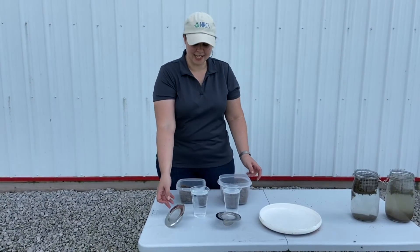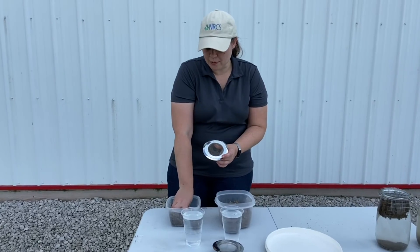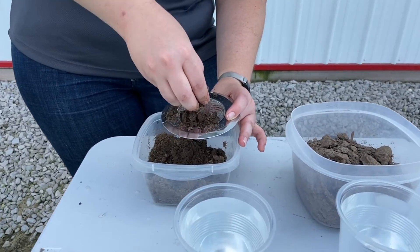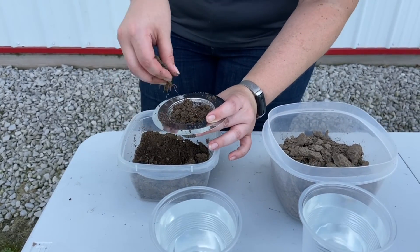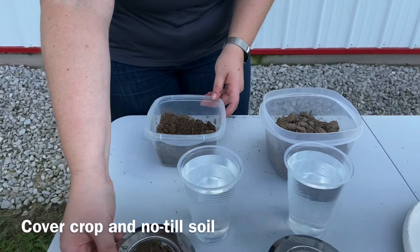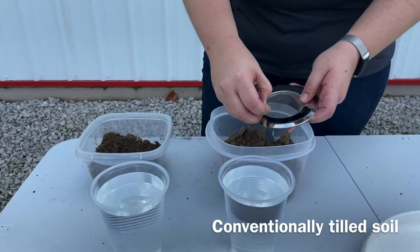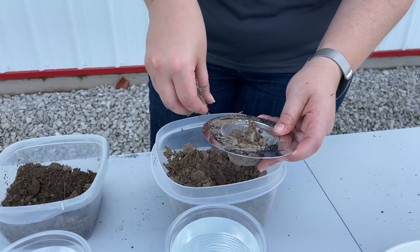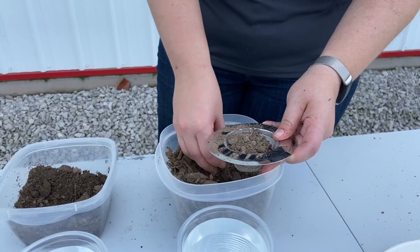Now we're going to do the slump test. With this test you take soil directly from the field, take a handful of it, and crumble it up loosely into the sink strainer — getting it pretty loose so the water can get in easily. Fill it close to the top of the sink strainer. This is our cover crop no-till field on one side, and we do the same with our conventionally tilled field with no cover crop. These are taken from the field the same day. The conventionally tilled soil was actually a little drier because it wasn't holding on to moisture as well.